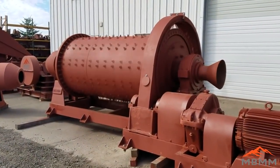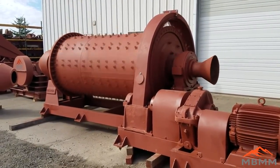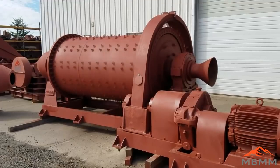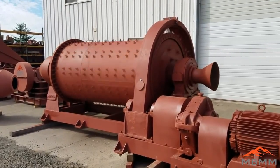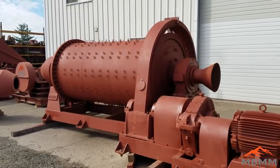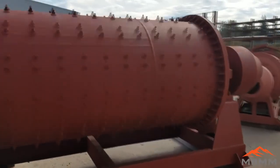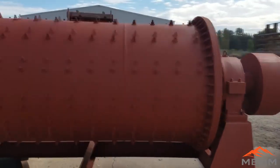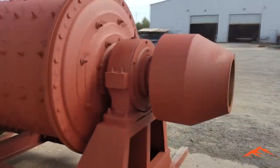This is our 4x8 ball mill, and it's designed to run 2 tons per hour at about a half to three-quarter inch input and discharge about 50 to 60 mesh. The mill is designed to turn between 30 and 32 RPM, and it weighs about 30,000 pounds when it's fully loaded with balls. To reduce the discharge size of the ball mill, the retention time needs to be increased, and this can be done by decreasing the throughput of material or by decreasing the flow of water through the ball mill.